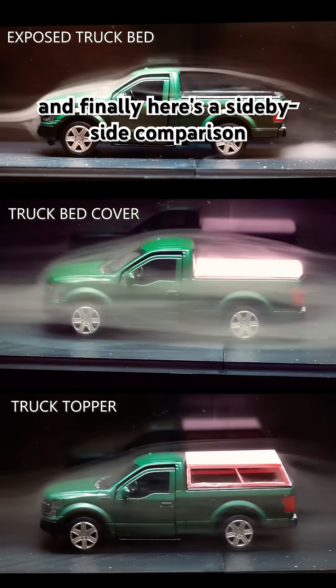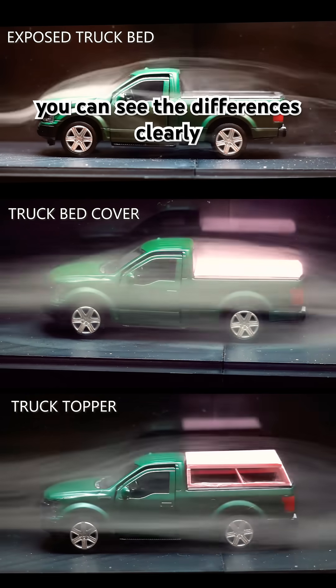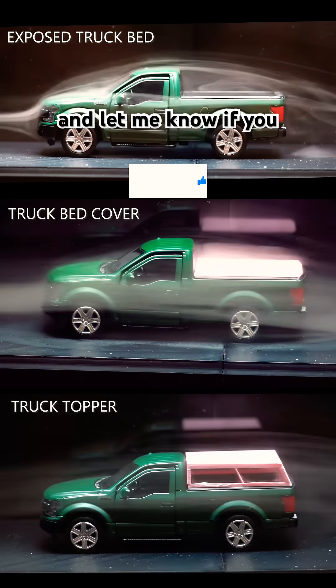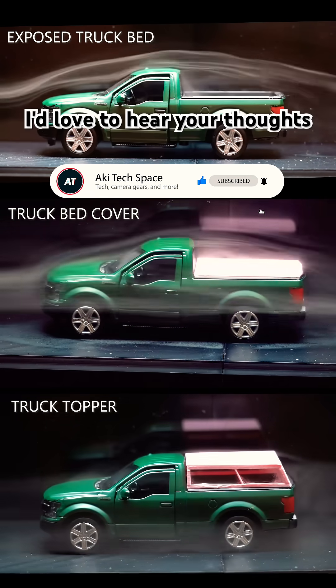Finally, here's a side-by-side comparison of all three truck bed configurations. You can see the differences clearly. Let me know if you notice something similar from your real-life driving experiences — I'd love to hear your thoughts.